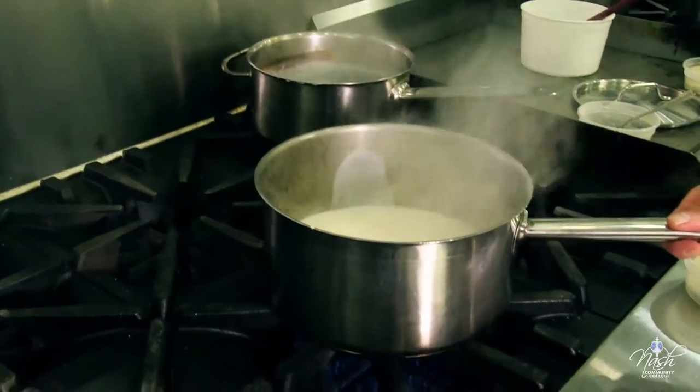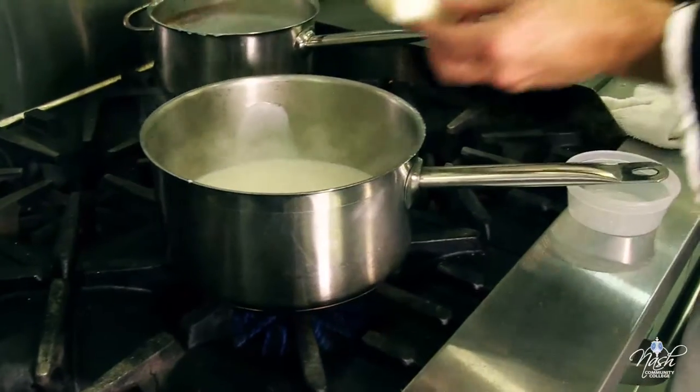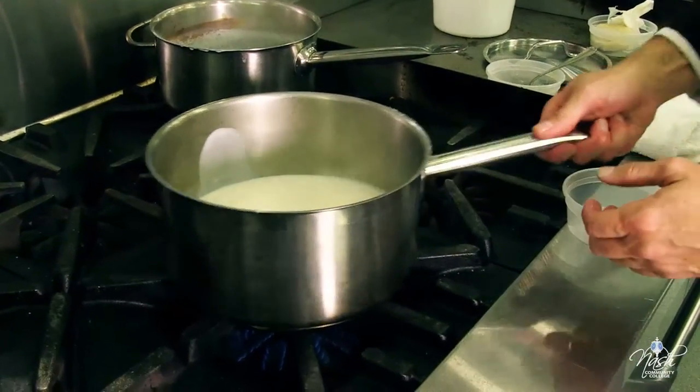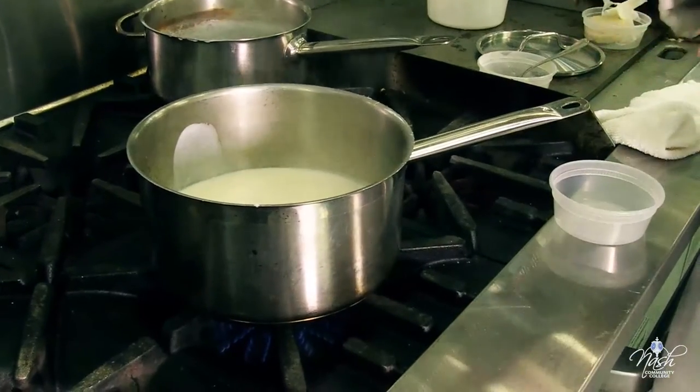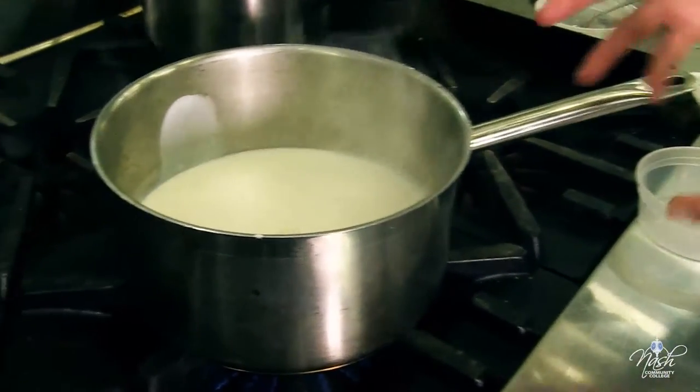Take it down to a simmer. I will add my onion piquet into the sauce to give it flavor. Now it is going to go for half an hour to 45 minutes until it is nice and ready.